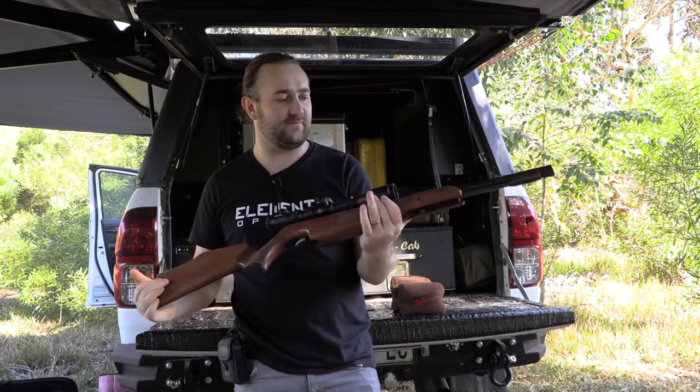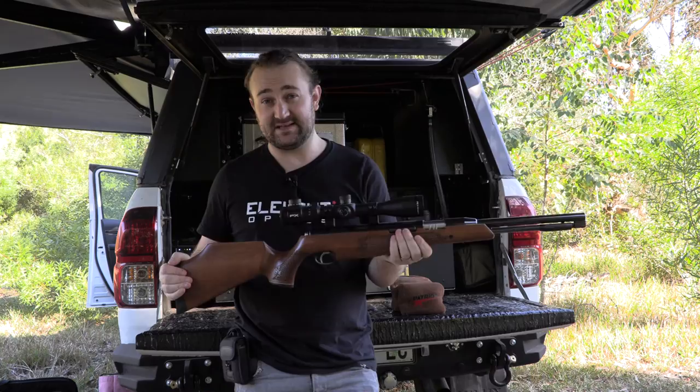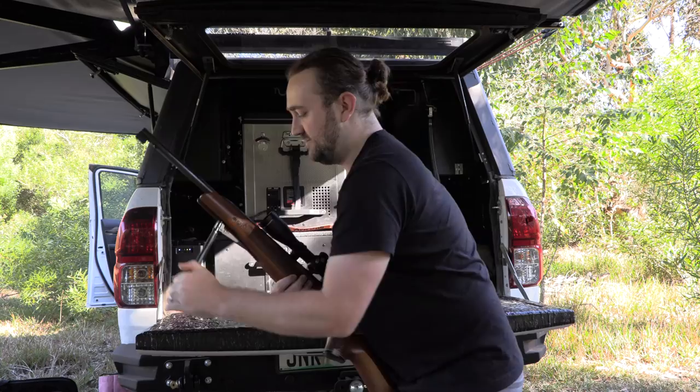We're going to start at the lower end of the spectrum with the Air Arms TX200 Hunter Carbine — a very beautiful, well-made springer. It's shooting at just under 12 foot-pounds of muzzle energy, which is not much, but it acts as a good baseline. This is basically what most people in the UK are shooting, most kids grow up with little springers like this. This one is in .22 caliber but still only at sub-12 foot-pounds — let's see how it does.